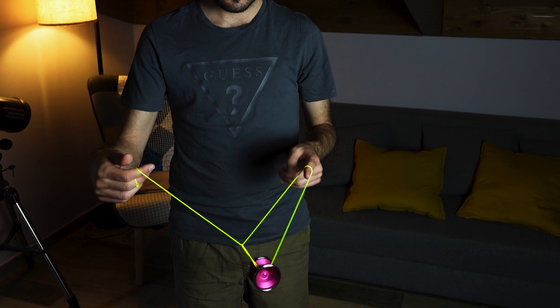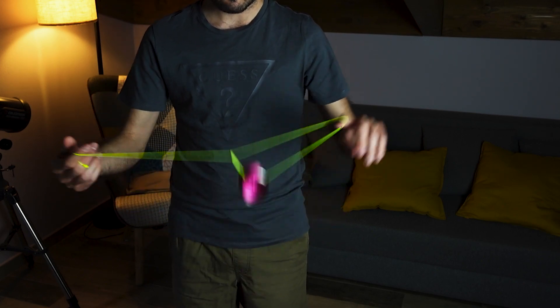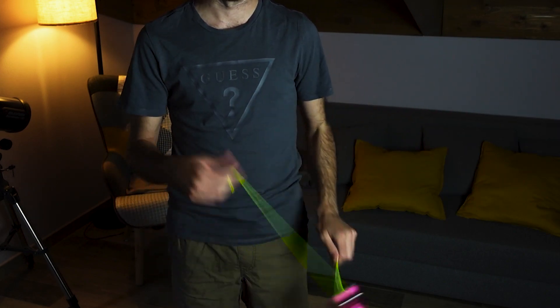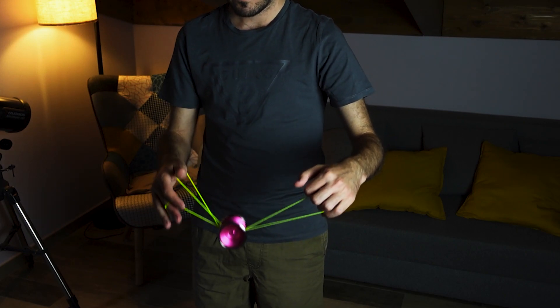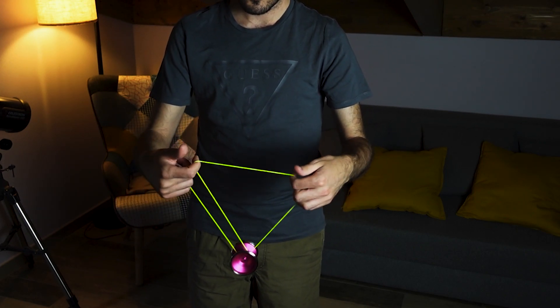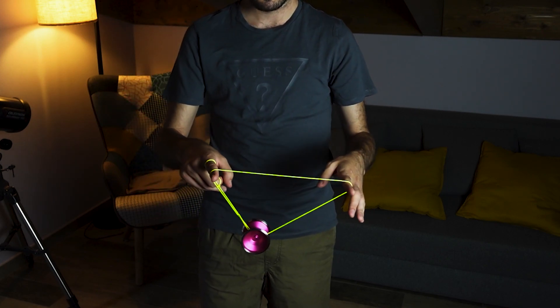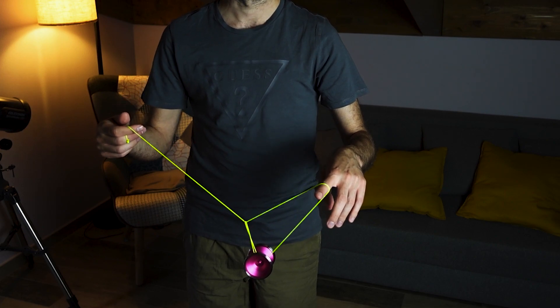Swing our throw-end under the yoyo and we are into a GT that we have to pop out from towards us. If you don't want to let this fall, you can just swing the whole mount around your throw-end and you are into the same great triangle.